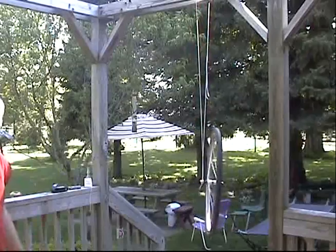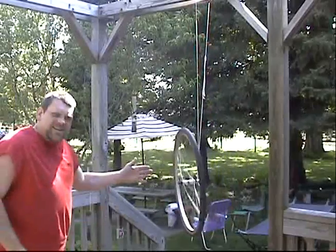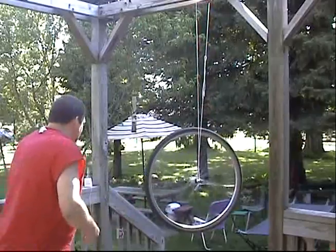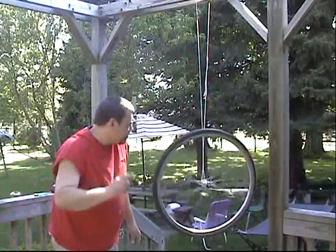You'll have to figure that one out by Googling the two terms I talked about earlier. Incredible. And you thought it was going to fall, didn't you? Well, next, I'm going to even do something more incredible.